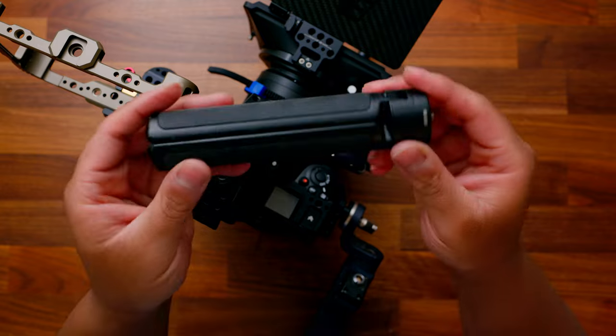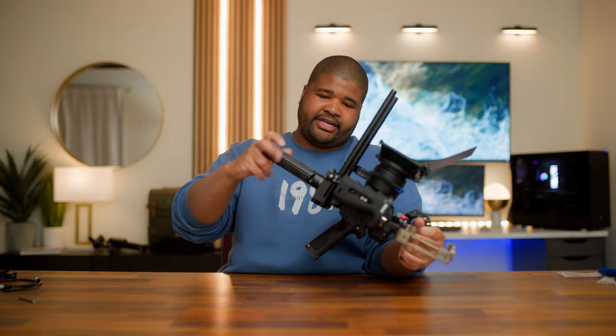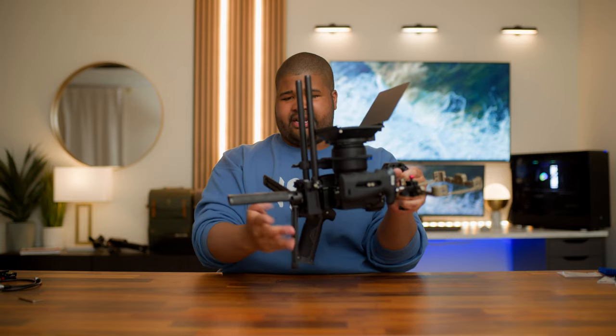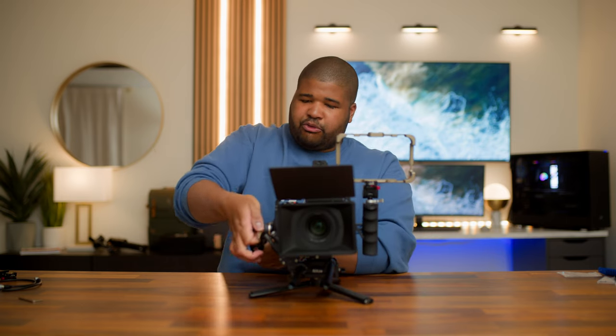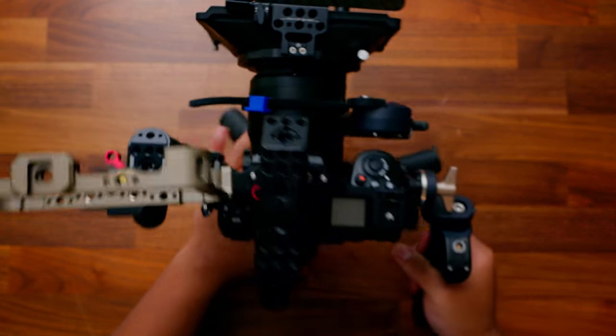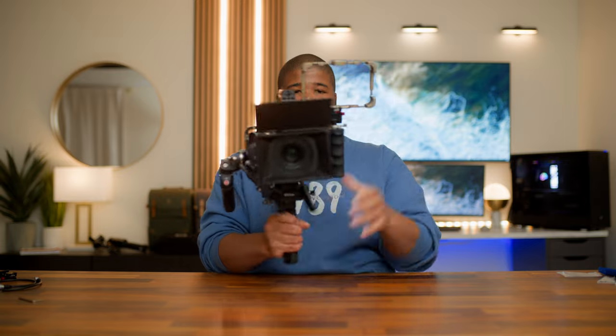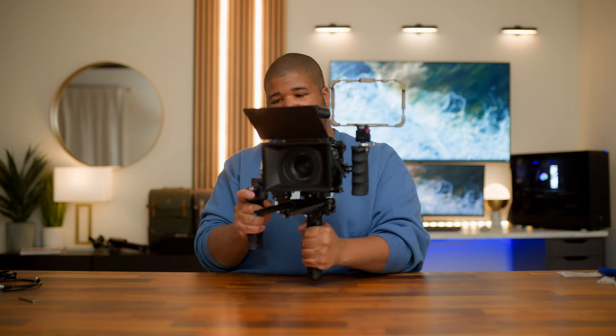I want to show you one more hack — if you have an old Ronin S laying around like I do, I like to use the bottom handle from the Ronin S and put that on the bottom of whatever rig I'm using, especially if I'm hand holding it. Then I actually have a nice way to set my rig down if I ever need to. This gives me a little more height, so I can bring this down a bit. Now when I pick this up, you can see how nice it is to have on the bottom regardless of whether I'm holding it like this or like this. It makes everything feel a lot more comfortable with a lot more control.